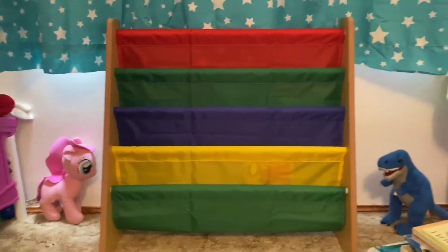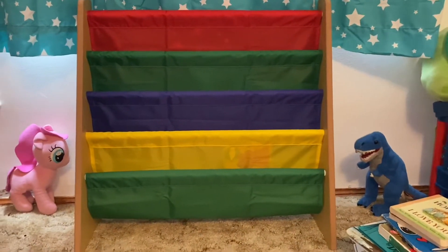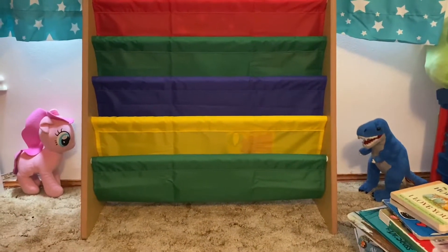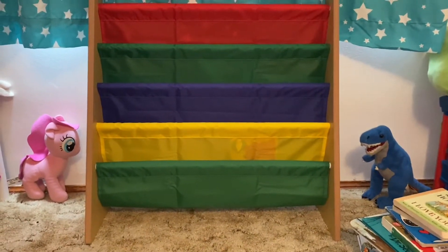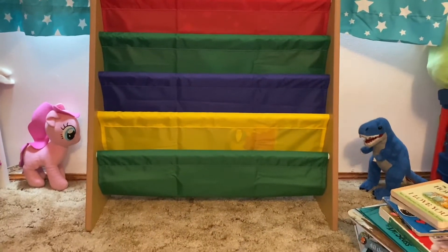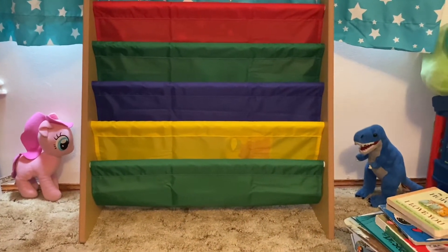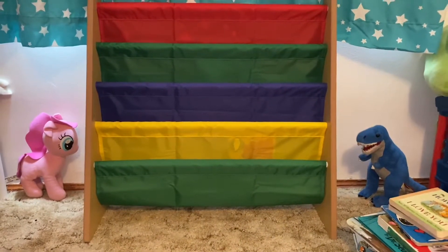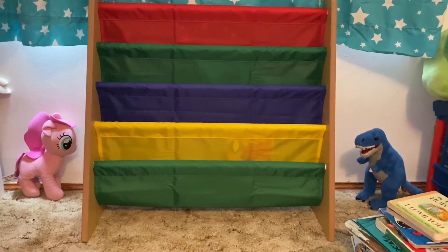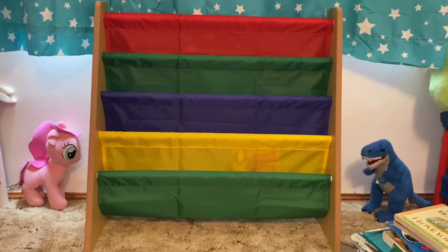I saw on Amazon they also had the same bookshelf with white sides, and then it had like pastel colors. And then they also had one with the white sides with like pink theme colors — like pink and purple. The pink one was a little bit more expensive, I think it was about $45. But this one and the pastel color one was $27, which is much cheaper than I've seen it at most places. And it had a ton of good reviews.